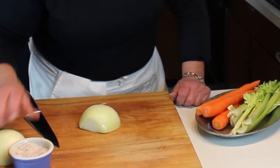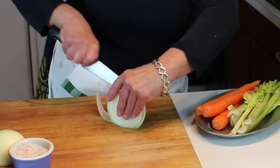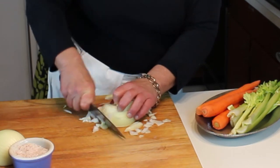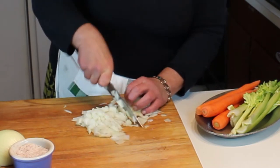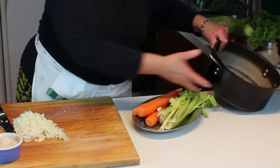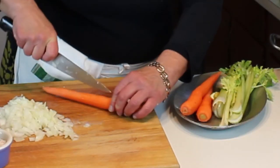To cut the onion, stand it up on its broader flat side, cut down, then cut across into a coarse chop. I'm only going to use half of this onion. Then add a little bit of extra virgin olive oil in the bottom of the pot — just enough to coat the bottom. I want to put the carrot in first.